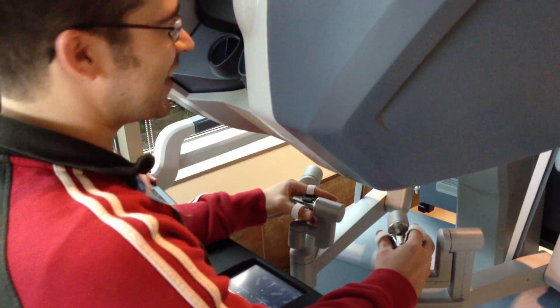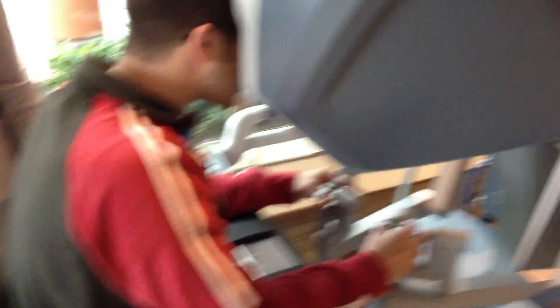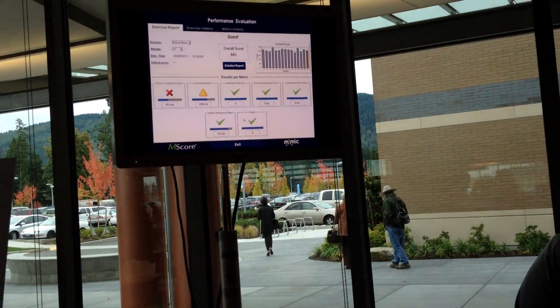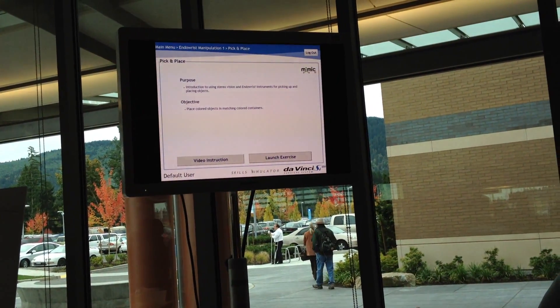I'm going to go ahead and pop your head in there. And then she'll be able to see a preview of what I see? Yes, actually the screen up here will show you. So with one of your hands, I'm going to use it like a mouse. Go ahead and exit out of there, we're going to go down to the bottom, and then open and close to click. And then we're going to launch the exercise.